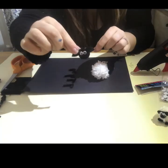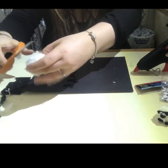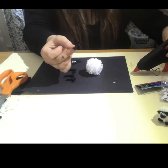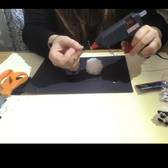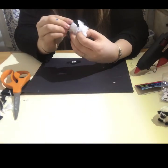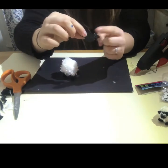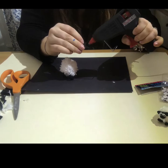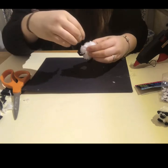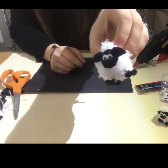Now it's time to put everything together. Make sure your pom-pom is symmetrical and cut off any little stragglers if you still have some. Take a leg, put a dot of hot glue on top of it, then push it into the pom-pom and it will stick there. Repeat this process for four legs. Now we have our base with our legs. Take the head and put a dot of hot glue on the back of the black felt, then stick it on to the front of the lamb — the sheep, whatever you want to call it. And now we have our little lamb.